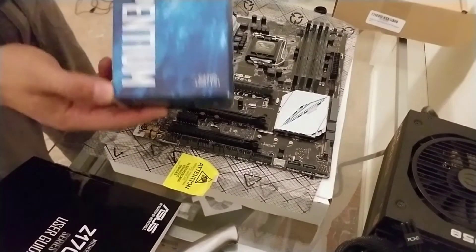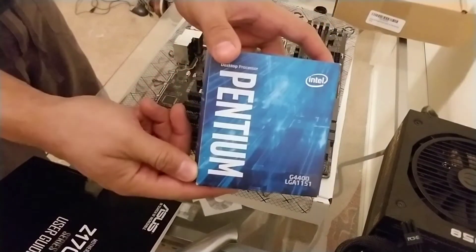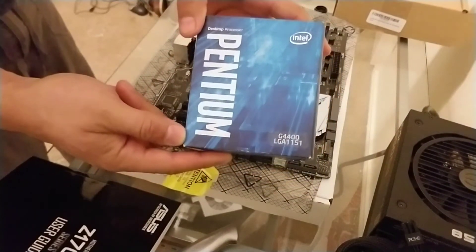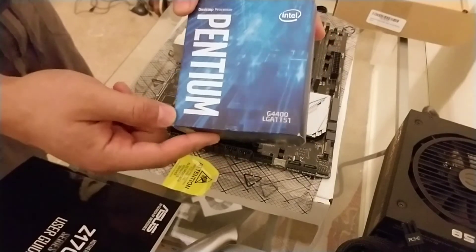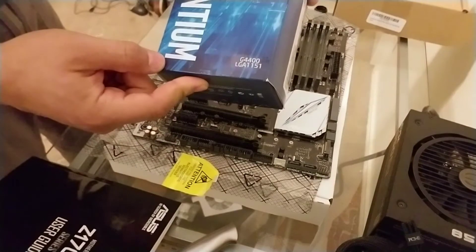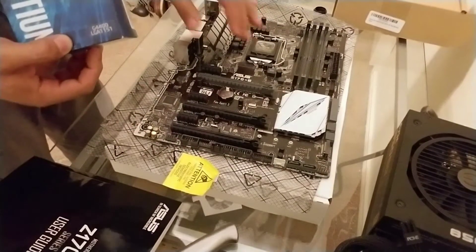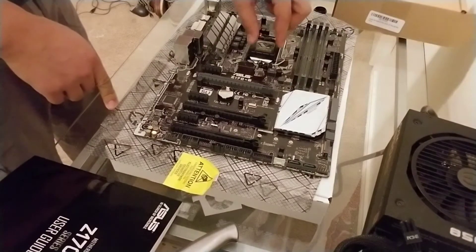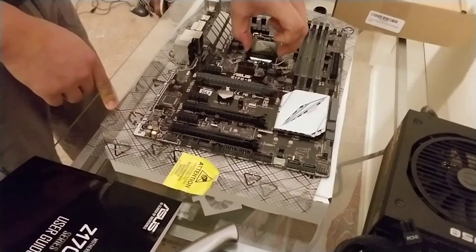First off you need your CPU — very important. I'm using an Intel Pentium Core processor, and this is an LGA1151. It fits right into this slot right here. The first thing I like to do is actually remove this plastic portion from the motherboard.